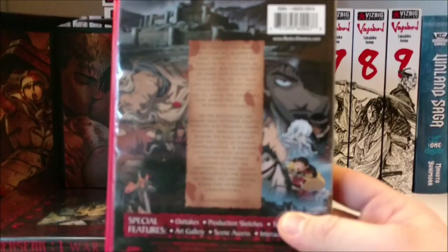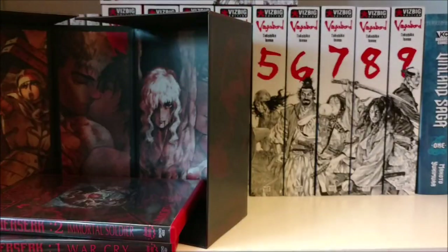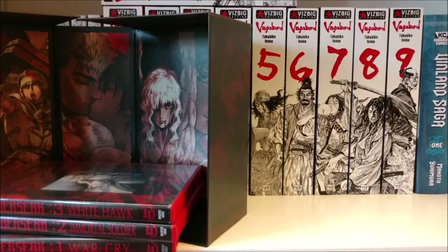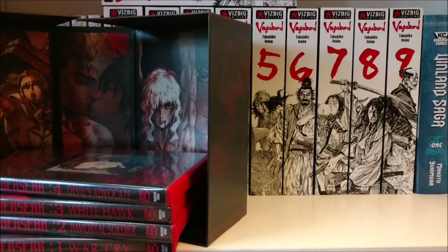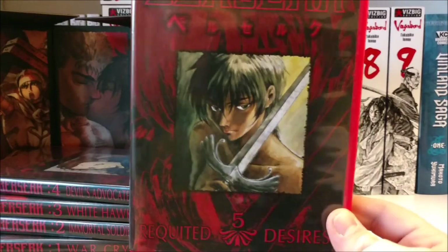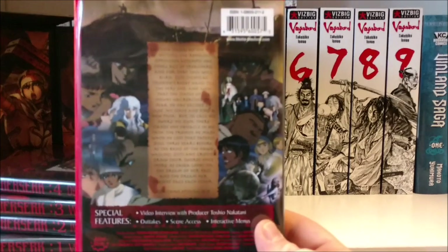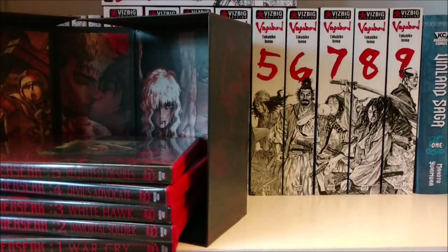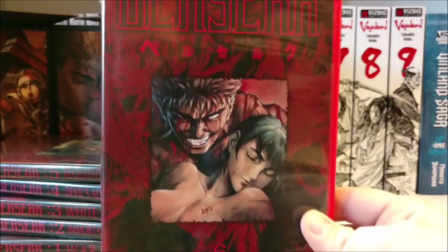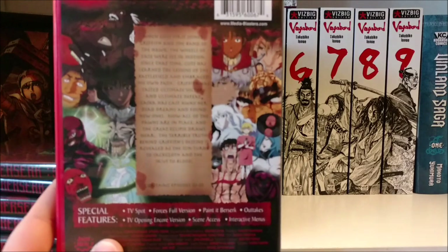I believe this anime originally came out in 1996 — been a while, like 20 years or so since it was originally released. Then we have Set 4, 'Devil's Advocate.' A funny tidbit about this is Berserk was animated by the same studio that does — or did — Pokémon. And this is Set 5, 'Requited Desires.' Pretty interesting that the same animation studio that does Pokémon did Berserk of all things — one of the most brutal and goriest anime of its time. And then we have Set 6, 'God Hand,' right at the Eclipse.